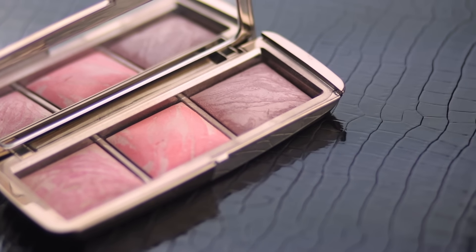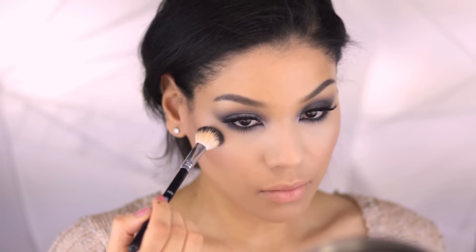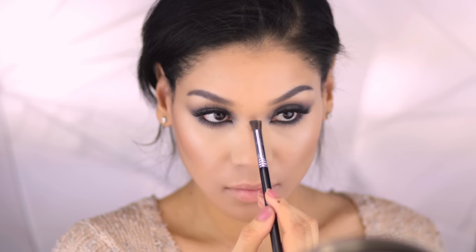For blush, I applied the Ambient Lighting Powder in Mood Exposure, which gives a subtle glow and is a nice plum color. And now I'm taking Portofino, the shimmery champagne side of the Laura Geller Duo, and I draw it onto the tops of the cheekbones in a C shape, stopping just under the arch of the brow. I also bring it to the top and tip of the nose to help further define it.